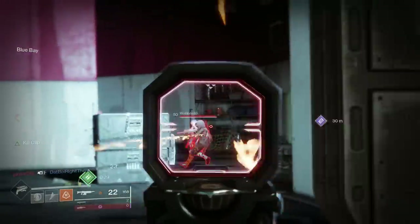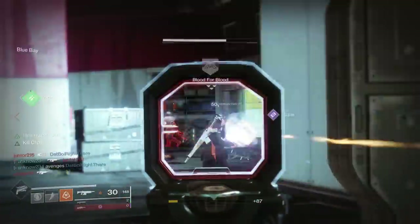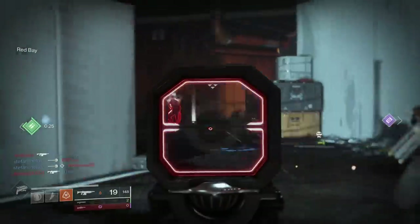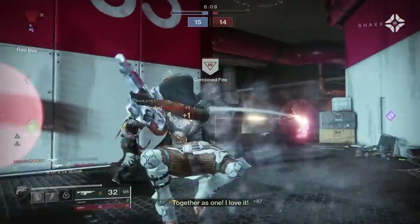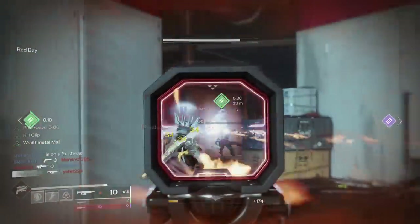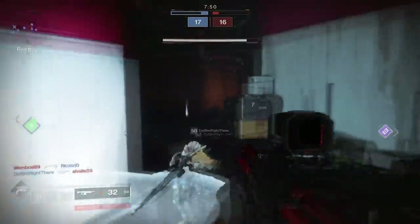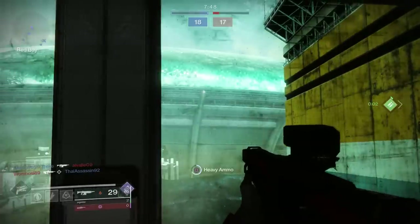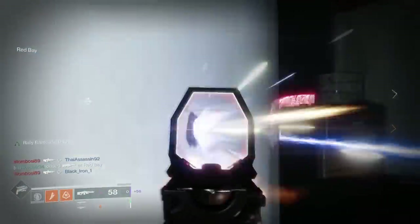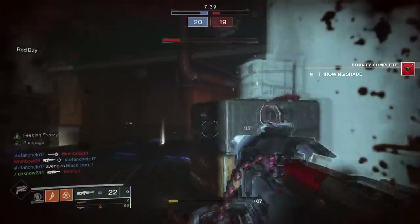There we go, getting some damage in. That laser is so OP — it does so much damage, it's not even funny how overpowered it actually is. That guy was just standing still. There's so much going on here. I want to take the heavy — we sneak the heavy! Alright, you guys don't want to mess with this.